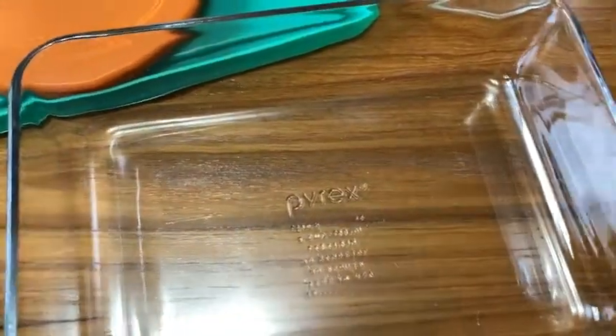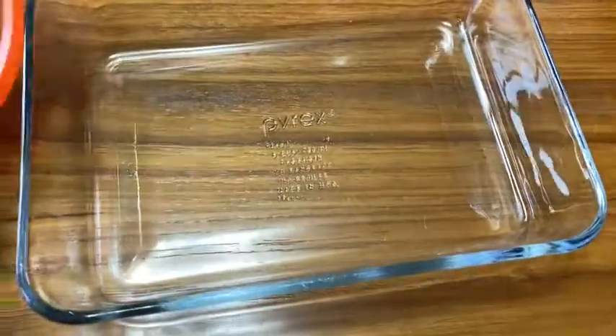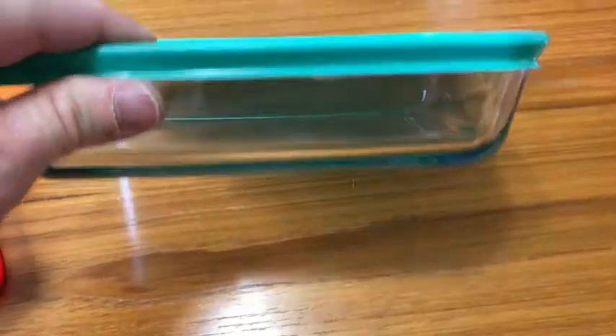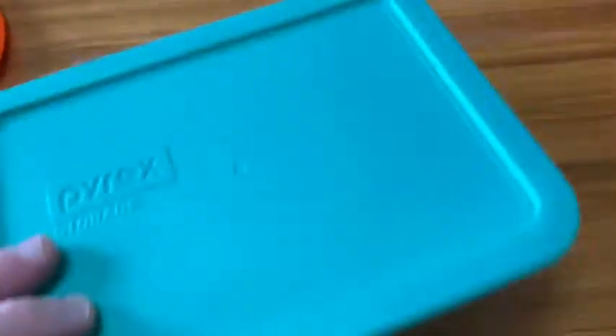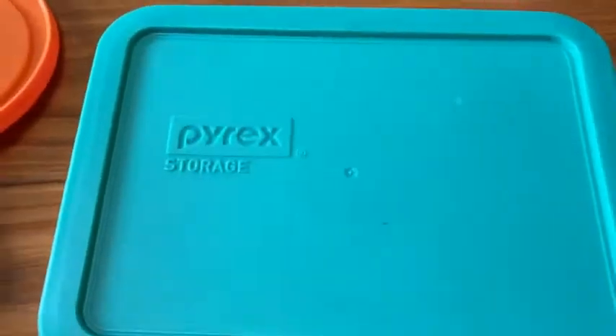It goes on and on — I'm not going to read all the directions — but you see it has these lids. I think this green one is for this. Really good quality. Even the plastic lids are really nice. Very quality. You know, you have some extra mashed potatoes and turkey, and you can put that in there and put it in the fridge, and you're good to go. Really nice storage solution.